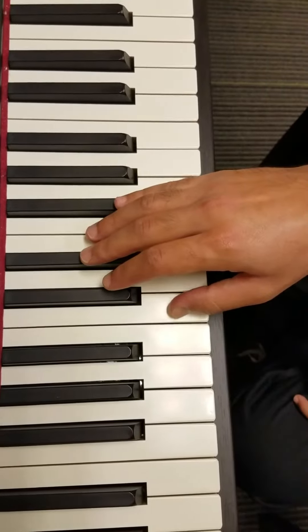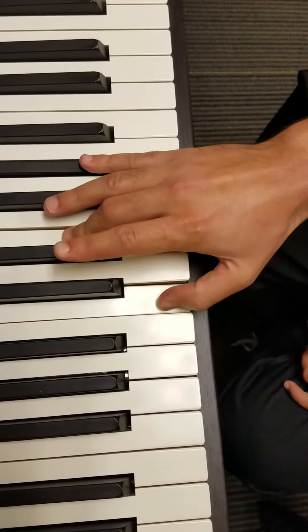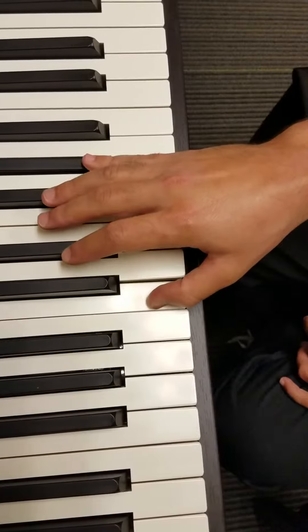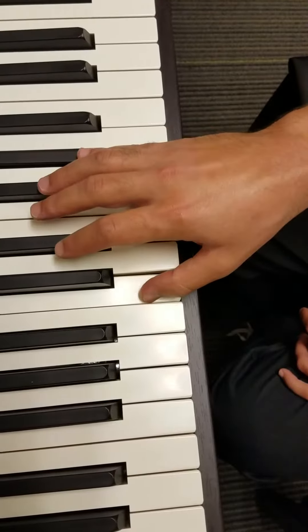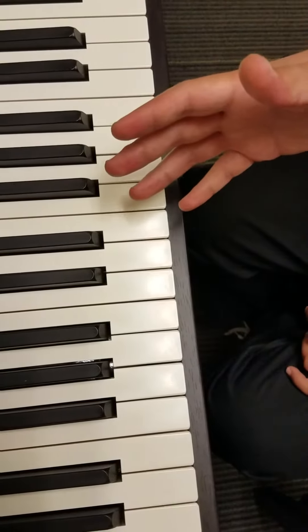The last one: to make it augmented, go back to the major chord — major third and perfect fifth — and just sharp the fifth. Now you have a major third and a sharp fifth, or augmented fifth, which is four half steps and four half steps, or four half steps and eight half steps.